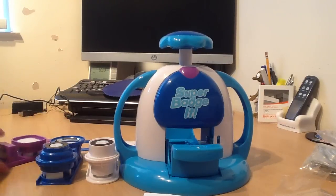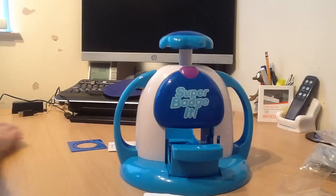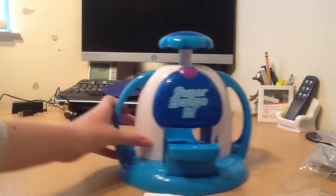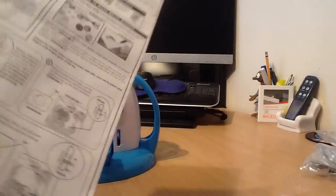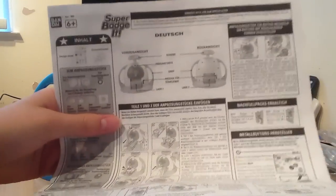So moving this all to the side - I'm going to move to the side and show you the other things. So here are the instructions - it's in Dutch and English. Hopefully we're going to be using the English side, but if anyone reads Dutch, there's a side of Dutch.